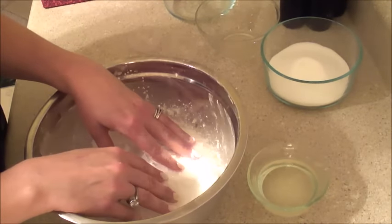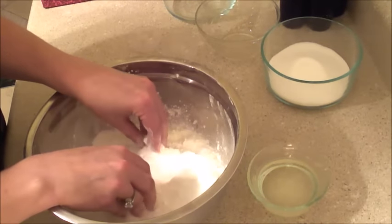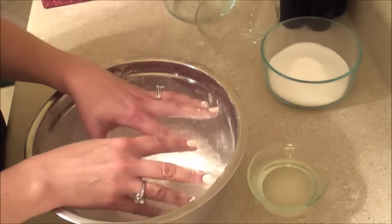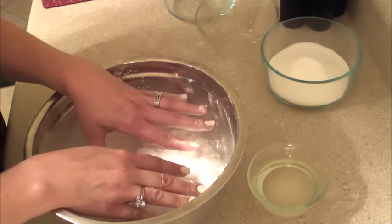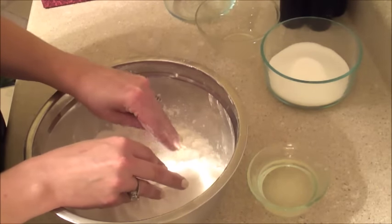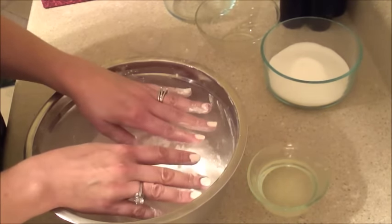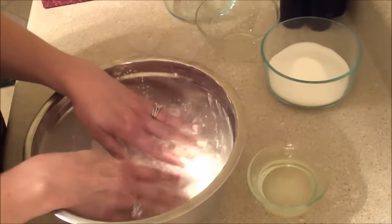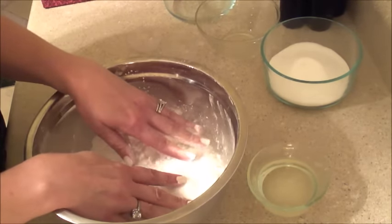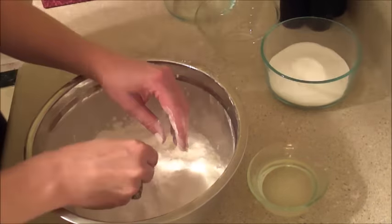I also have 8 ounces of corn starch in here. Corn starch is a softening agent, so it will soften your water. You can also add it to your soap if you want to. It's also great for healing if you have a sunburn or anything like that on your skin. So there's 8 ounces of that, 8 ounces of the Epsom salt, and the other thing in here is 16 ounces of baking soda.